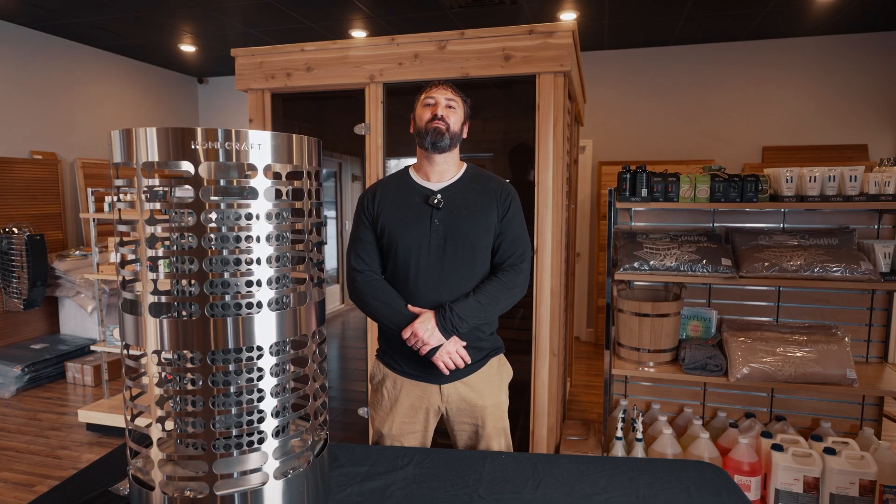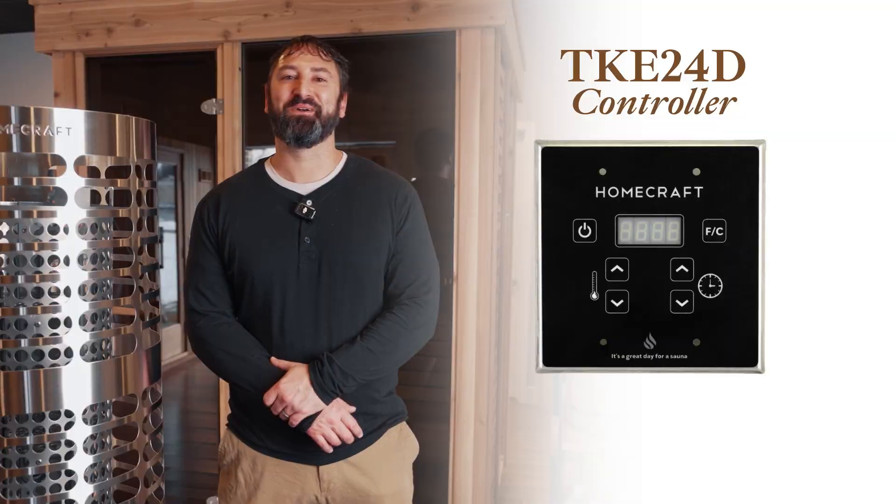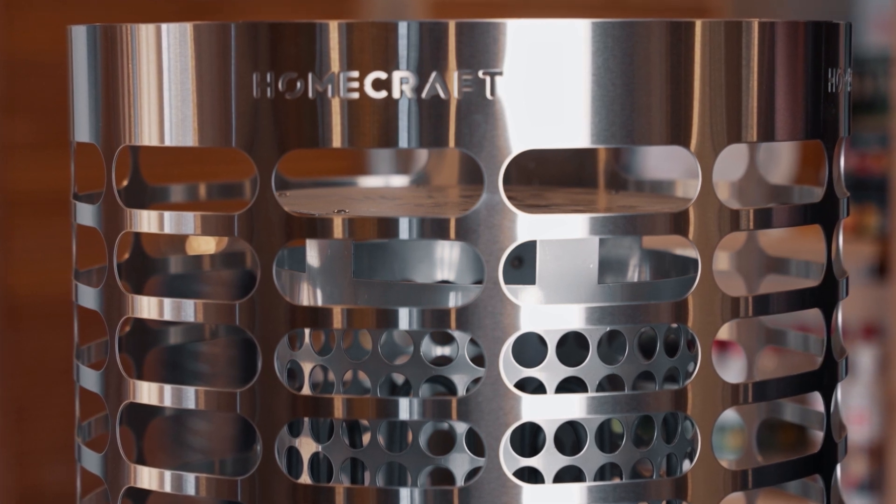Manufactured in Canada, the Homecraft Apex operates with a TKE 24D controller. While it may not be the most aesthetic controller on the market, it's simple to use and easy to understand. You can set temperatures up to 190 degrees and operate your session timer for up to 60 minutes.